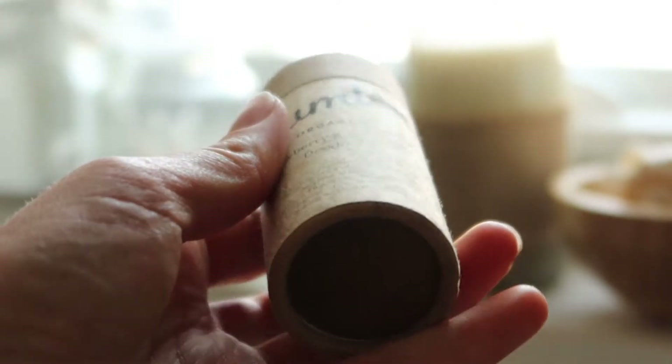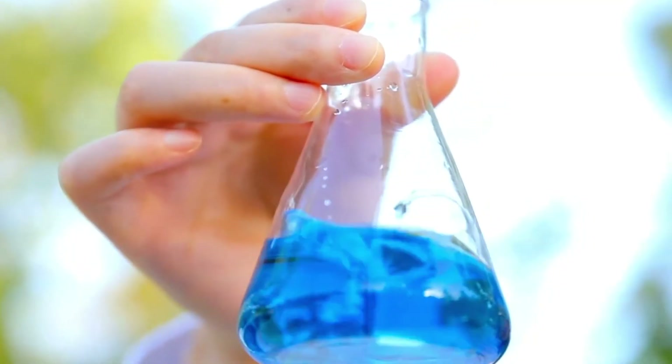Natural deodorants are so much better for you and the environment and here's a few reasons why. There's no plastic packaging, you have control over the ingredients, there's no harsh chemicals involved, no aluminium, compostable packaging, reusable packaging, and when you're making your own it's also a lot cheaper.